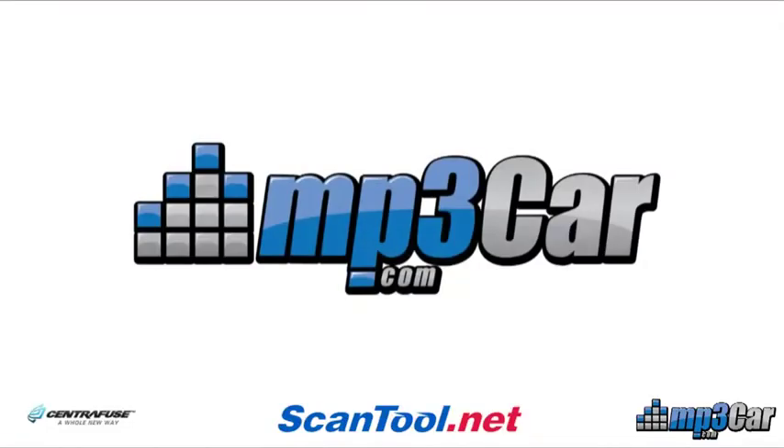Thanks a lot for taking the time to give us a demo and some history on force feedback. Thanks for stopping by.